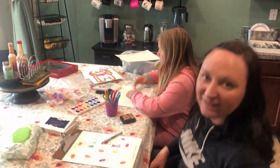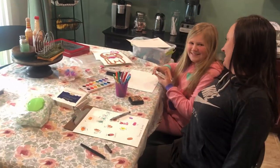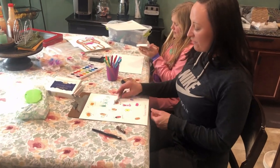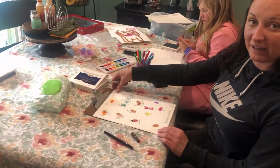Hi Summit Kids! Ms. Heather here with my daughter Madison. We're here for our fun family activity for the day — we are making thumbprint animals.